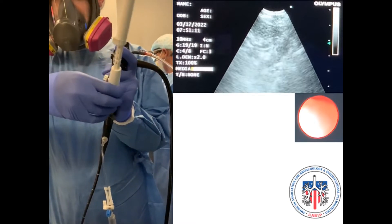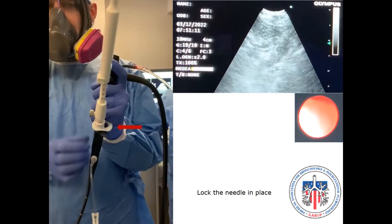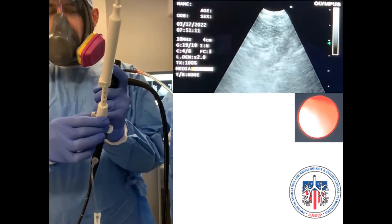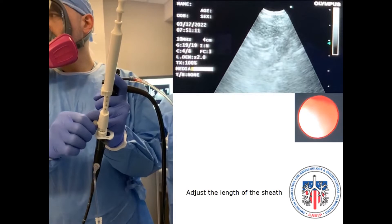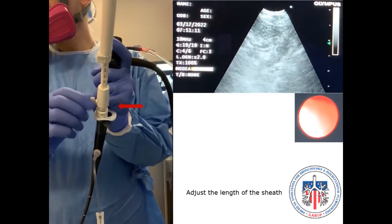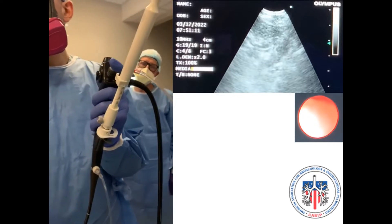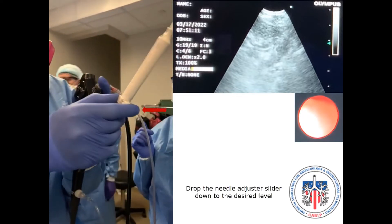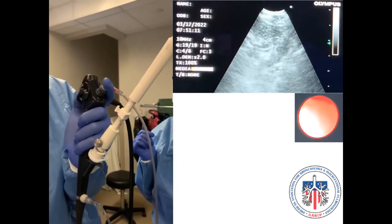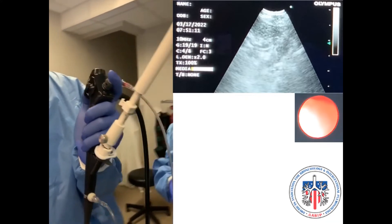Secure the needle in position by moving the connecting slider to the opposite side until it clicks. Adjust the length of the sheath. Adjust the needle lever to the desired position based on the estimated depth of the lymph node on the ultrasound image.